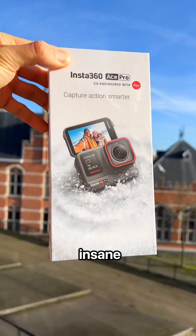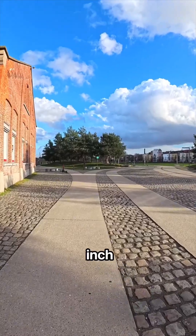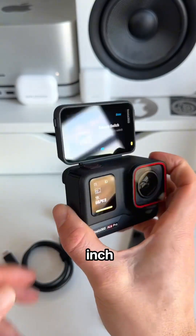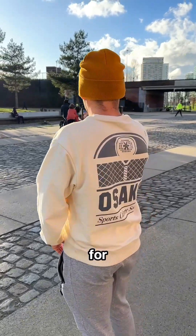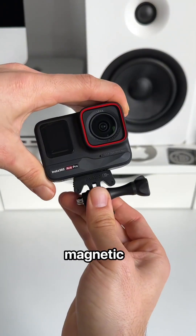Insta360 just released an insane new action cam called the Ace Pro. It comes with a 1.3 inch sensor and has been co-engineered with Leica. The 2.4 inch flip screen gives a clear view of what you're actually filming, so it's perfect for vlogging or creating b-roll. This camera is also easy to set up with its magnetic mounting system.